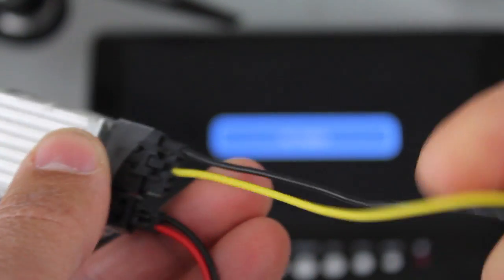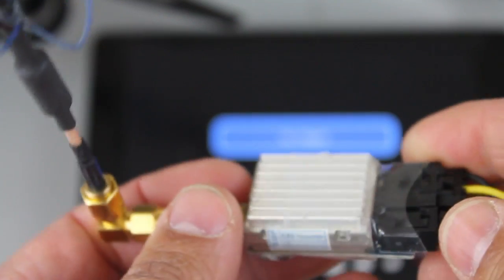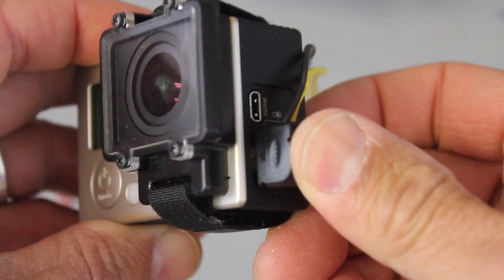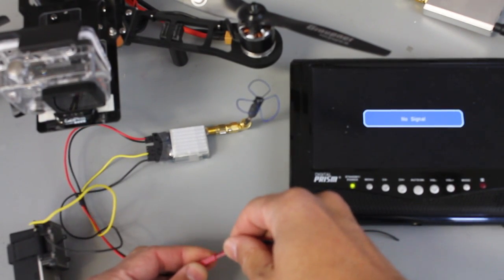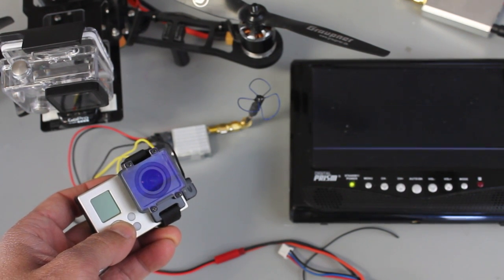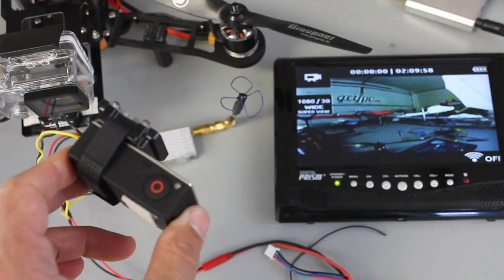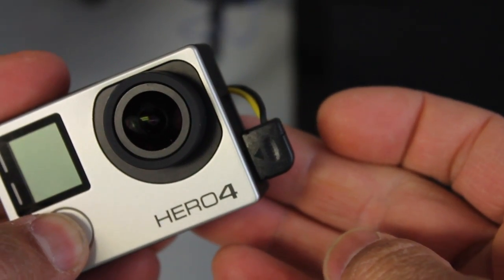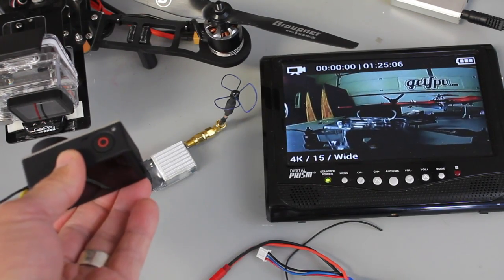I'll plug our connector in, get power, and plug this into the camera — then I'll show you the feed from both the Hero 3 Plus and the Hero 4. So with the Hero 3 Plus, connector in, powered with a 2S 800 milliamp LiPo, I'll go ahead and turn on the Hero 3 Plus — and you can see we're transmitting. Now I'll do the same with the Hero 4 — same connector, no changes — I'll power up the Hero 4, and once again we're transmitting.